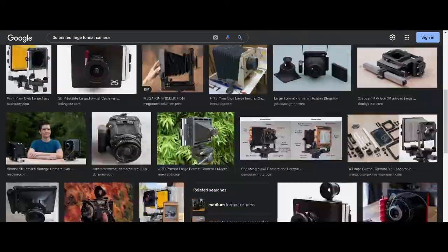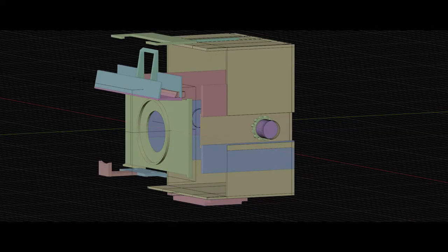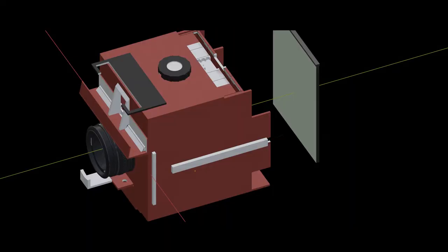After some browsing, I 3D printed a poor man's version of a 4x5 camera. Here are the results.